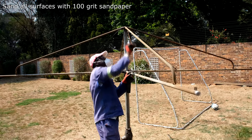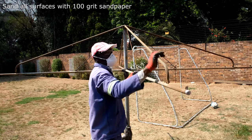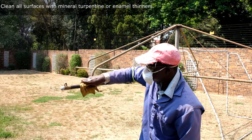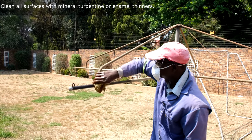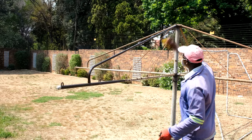Sand all surfaces with 100 grit sandpaper. After you've completed the sanding, clean all surfaces with mineral turpentine or enamel thinners. If you haven't got enamel thinners, you can just use lacquer thinners.